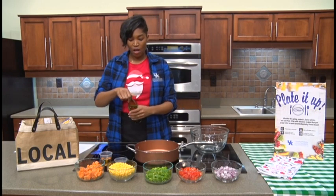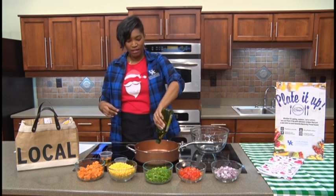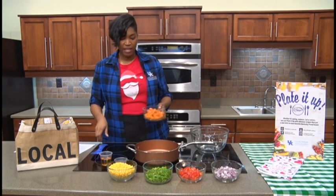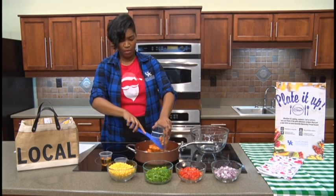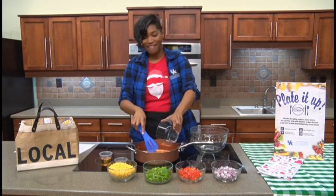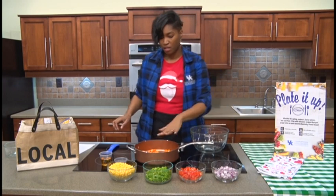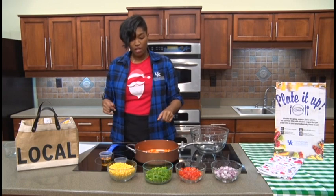I boiled these sweet potatoes a bit beforehand. We're going to start by adding our oil to this hot pan — let's turn this down, it looks super hot. These sweet potatoes have been pre-cooked, so I'm going to add them away from the grease so it doesn't splash up. What we're doing now is browning them as the recipe calls for, and this is going to give it that nice flavor and brown color. We're going to brown these sweet potatoes a bit and then add our corn and other vegetables.